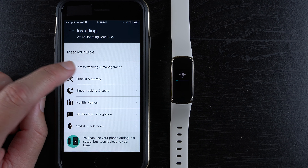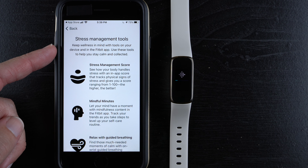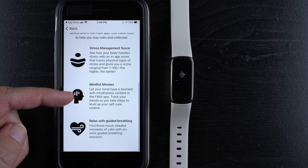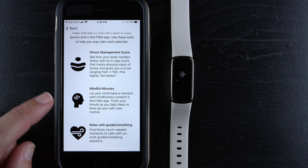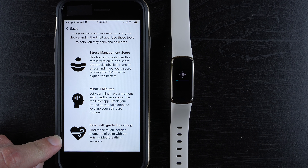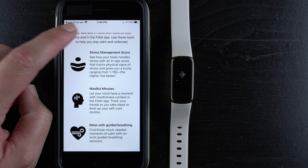In the meantime, you can go through six items to learn about your Luxe. For stress tracking: there's a stress management score from 1 to 100 — the higher the better — that tracks physical signs of stress. There are also mindful minutes with mindfulness content in the Fitbit app to track your trends, and on-wrist guided breathing sessions for moments of calm.